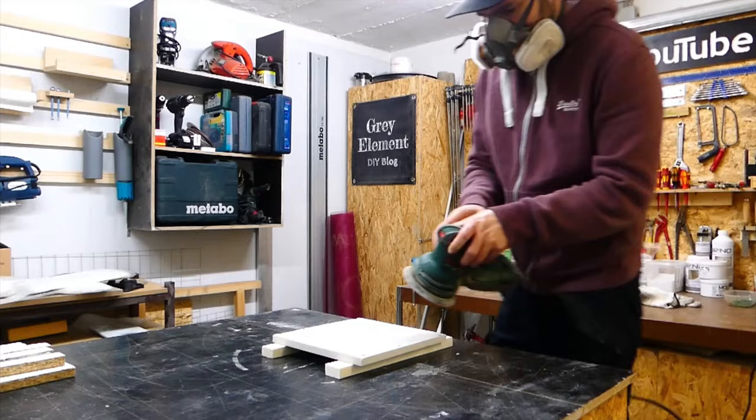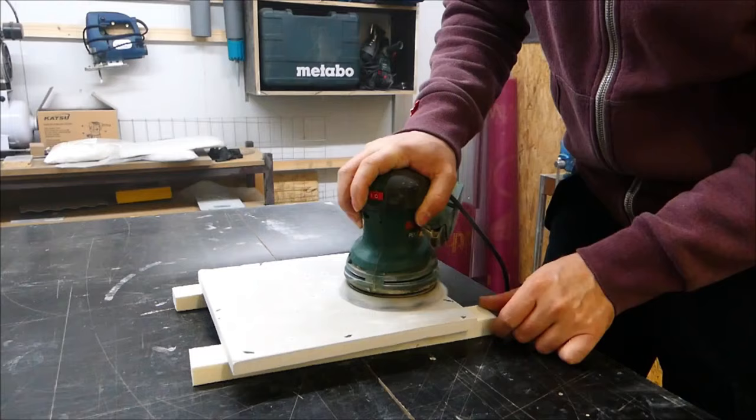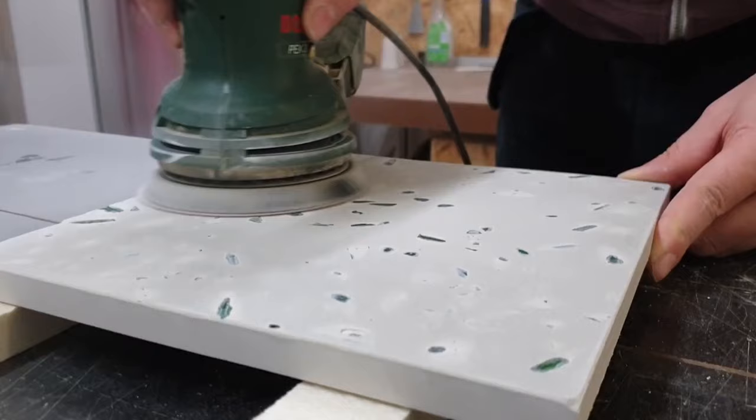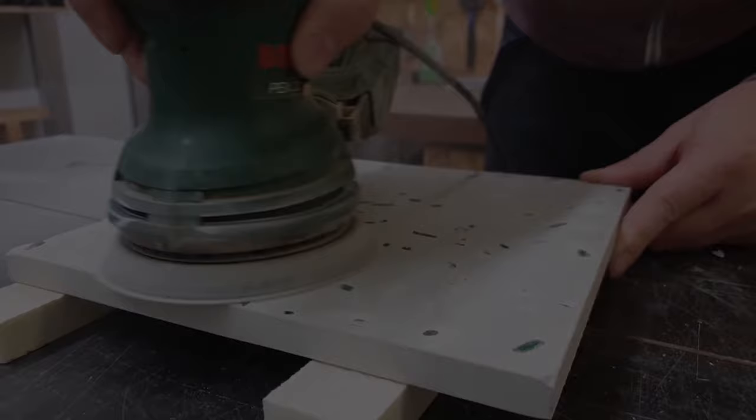For grinding the surface I use an electric grinder with sandpapers ranging from 80 to 240 grit. Normally special concrete grinders with diamond discs are used to sand down concrete, but for such a small surface you can also use normal sandpaper and an electric grinder. I am done with the rough grinding and it worked quite well, so let's do the fine grinding now.